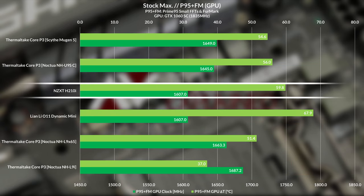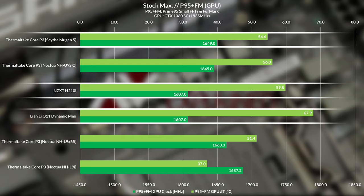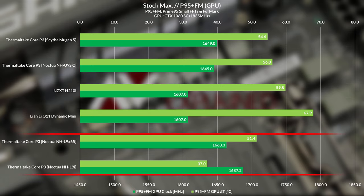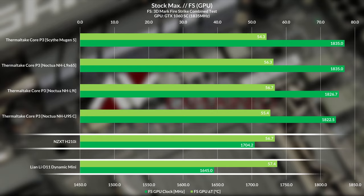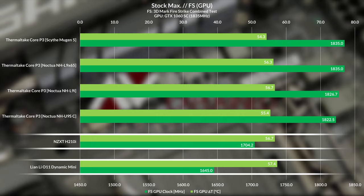GPU thermal performance in the H210i stock setup isn't so good, and that's not surprising considering there's not much encouraging airflow towards the graphics card cooler's intake — there's only fans drawing air away from the CPU cooler area. The H210i is closer to the performance of the open air test bench than the non-fanned O11 Dynamic Mini, but the drop in clock speed and increase in thermals need to be taken into account. In Firestrike, the H210i is closer in performance to the O11 Dynamic Mini with no fans than the open air test bench. Look at that drop in clock speed to keep the thermals in check — it's not as bad as a case with no fans, but this setup running at full speed isn't great for the graphics card, though is pretty good for the CPU.